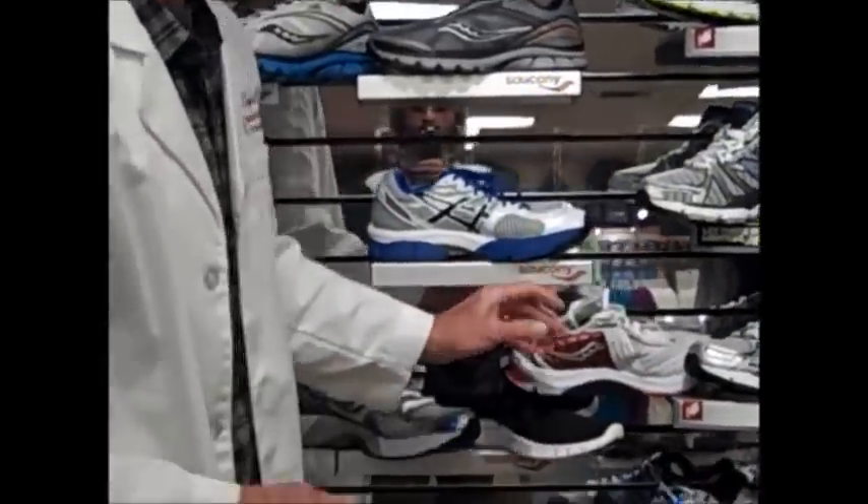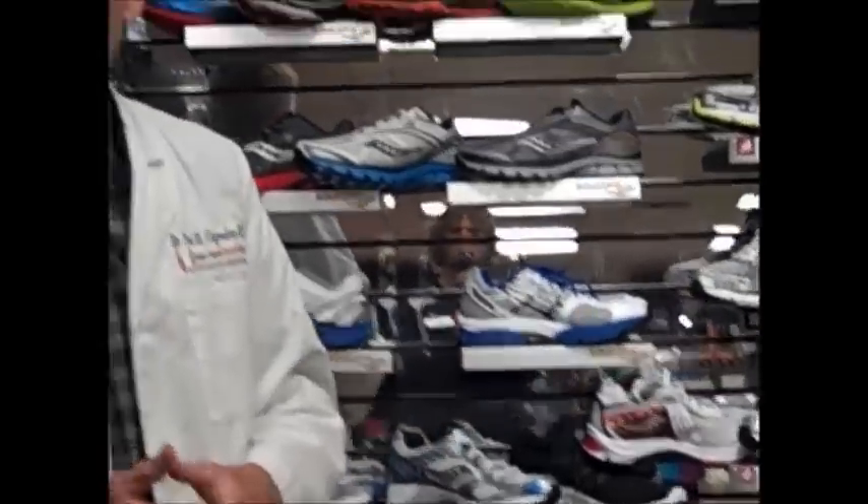So that said about the footwear, keep having fun and I'll see you on the next blog.